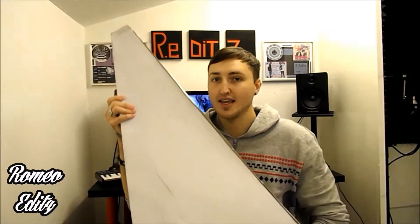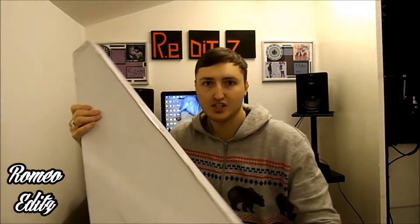Yo, what's up YouTube, it's your boy Roms. Today I'm coming at you with an unboxing, a review, and a how-to assemble. The product I'm doing is a studio monitor speaker stand — you can see one already assembled there, and the second one is here. If you want the unboxing, stay with this video. If you want the how-to assemble, click here, and if you want the review, click here.